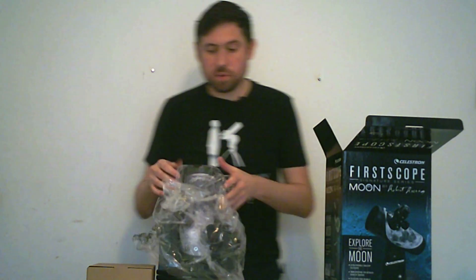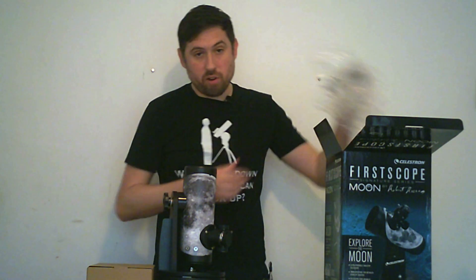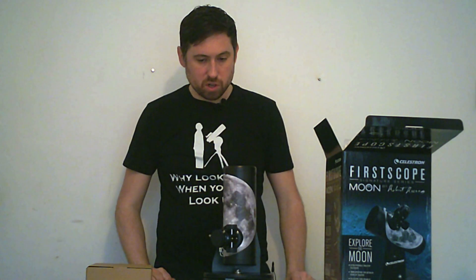This telescope is a simple Dobsonian design. However, unlike large Dobsonian telescopes, it requires a flat surface in order to use it — preferably something like a tabletop.